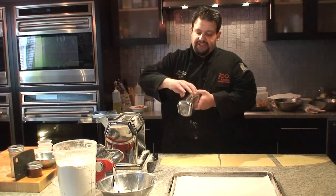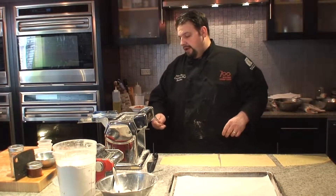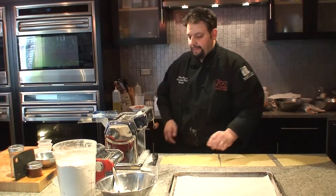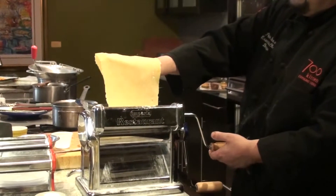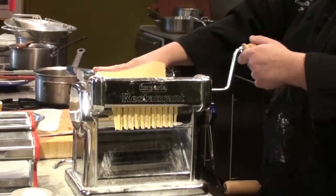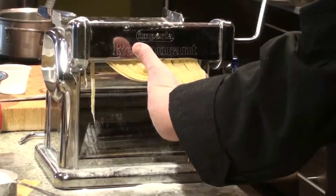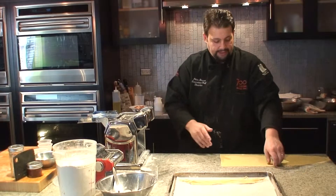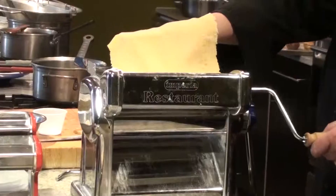We're gonna take our fettuccine die — we have a larger one here. This is what I like to say in class: this is where the magic happens. I'm gonna flour a little bit on top, grab our sheet of pasta, let it lay right in the center, and start rolling our fettuccine through. As it's coming through, it's very important that before you allow it to fall onto the table, you gently hold it and let it come through, then lay it onto your floured tray. Any scrap that falls off, don't worry about that.